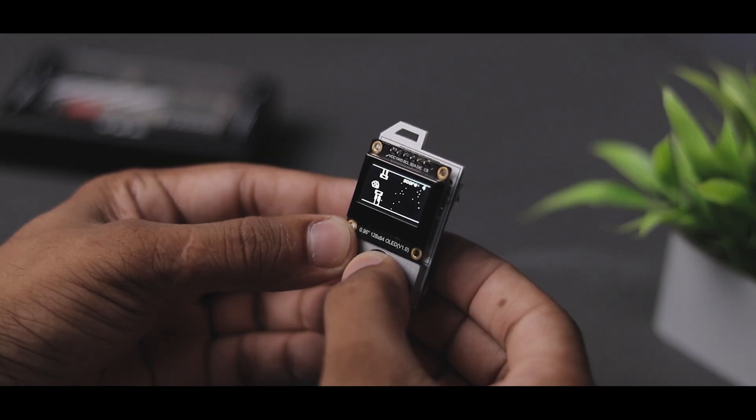All the components that I used to make this are in the description box, so make sure to check it out.